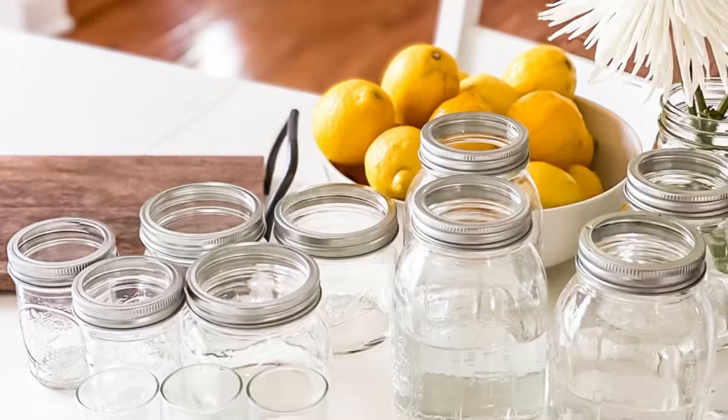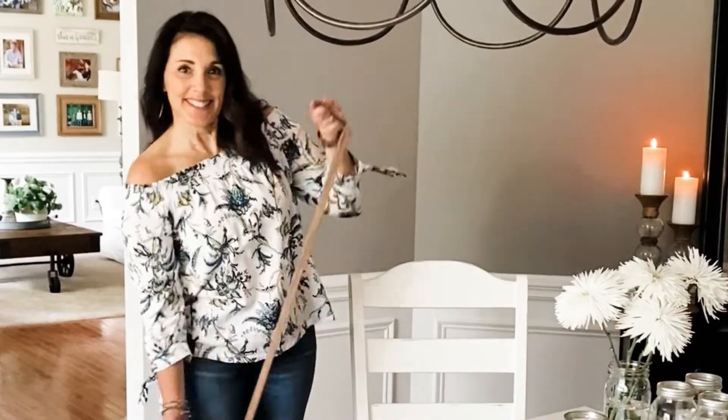All you need to create this pretty centerpiece is a large tray, a variety of different sized mason jars, flowers, and glass votives.